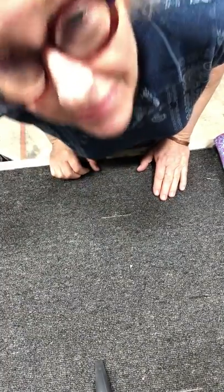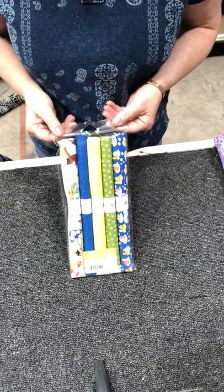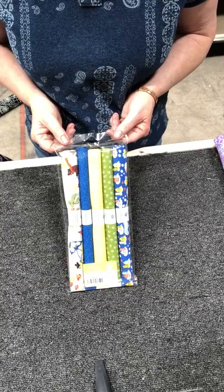Hi everybody, it's Dot. Today we are going to talk about the Alice Pack. The Alice Pack is a pack that consists of five different fabrics that are coordinated, and here are the pieces.